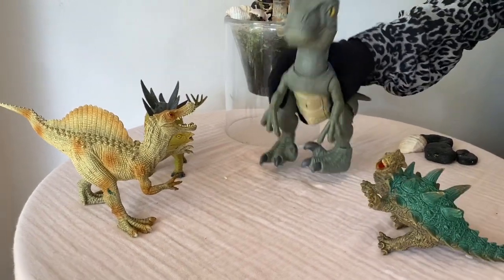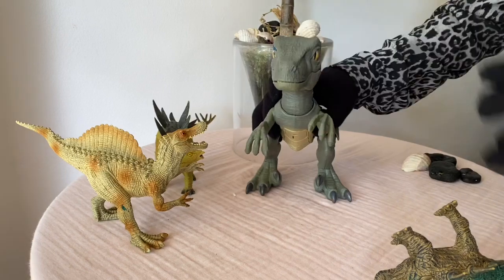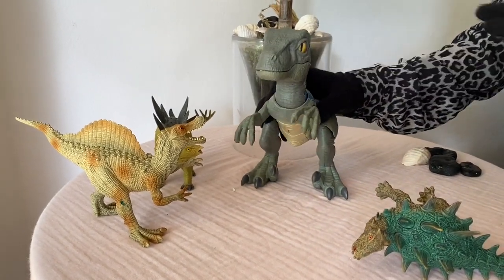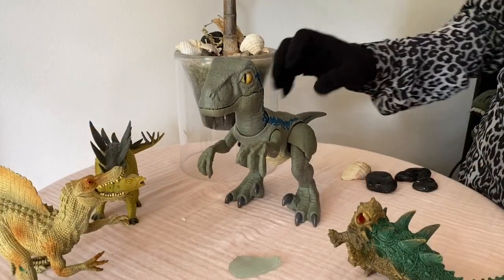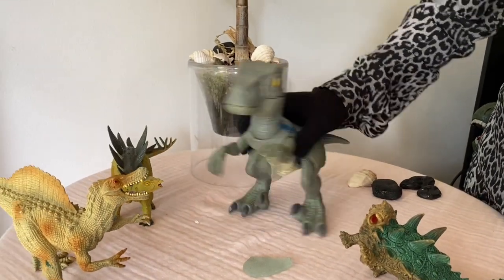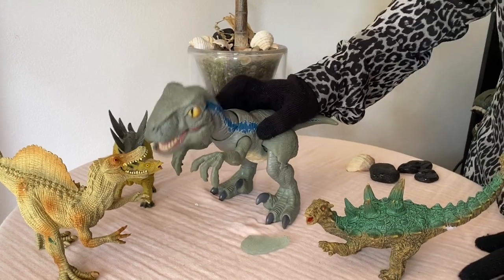So this is the baby velociraptor, kids - do not forget, he's a meat-eater! The velociraptor wants to take some rest. He says bye to his friends - bye Stegosaurus, bye Spinosaurus, bye Ankylosaurus!